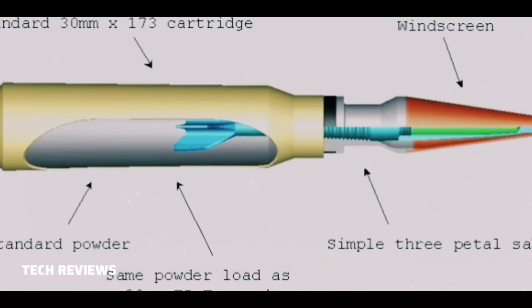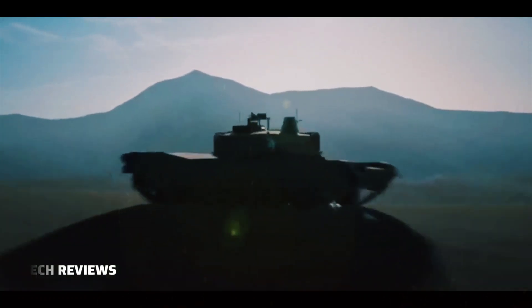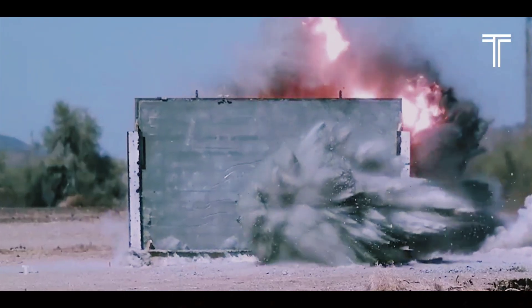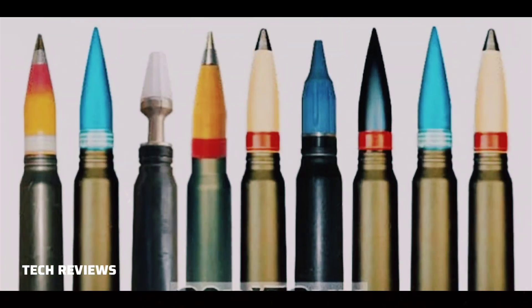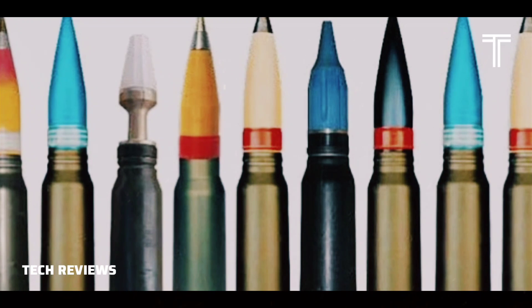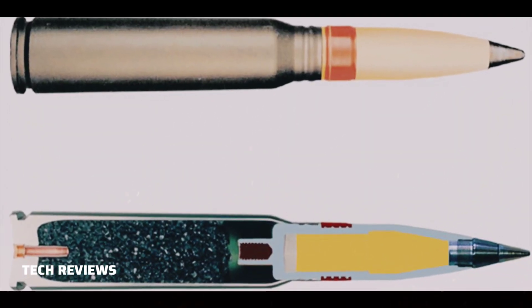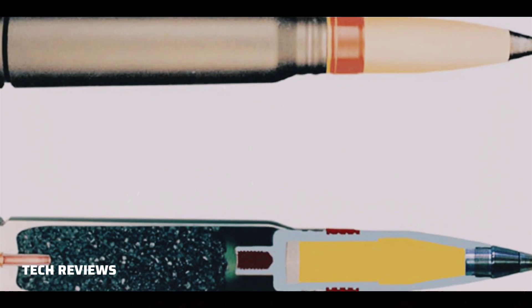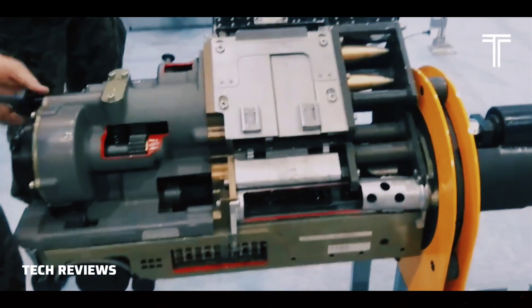MK-258 Armor-Piercing Fin-Stabilized Discarding Sabot Tracer (APFSDS-T): the round is designed to be supercavitating to increase its effectiveness when fired at targets like underwater mines. MK-264 Multi-Purpose Low-Drag Tracer (MPLDT): light armor-piercing capability with a delayed explosive reaction using a chemical fuse, available with and without self-destruct (SD).